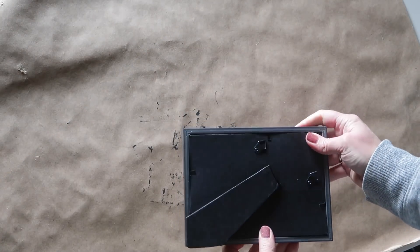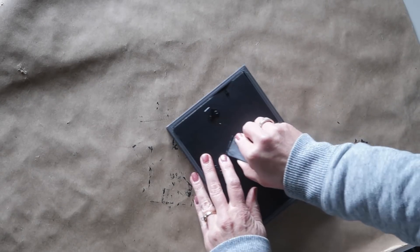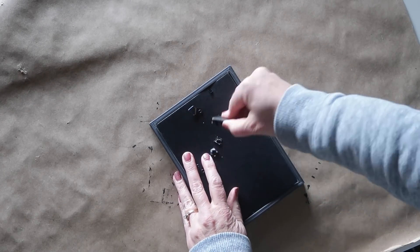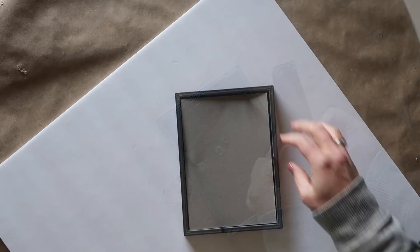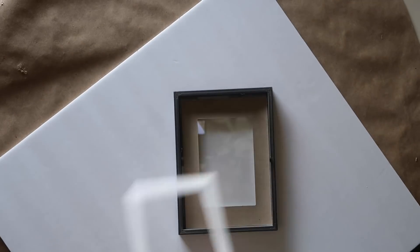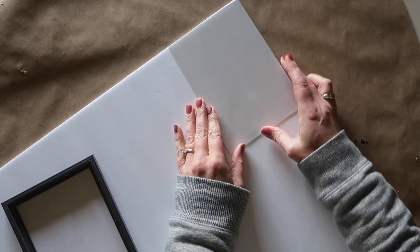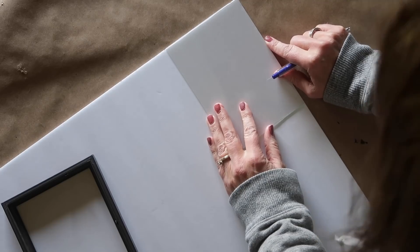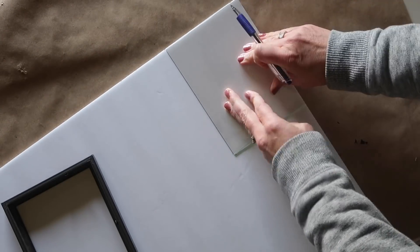I'm going to remove the stands off the back of the picture frames — they just come right off, just pull gently until it pops off. Then I'll be taking all of the contents out of the picture frame. I'm going to use the glass as a template to cut out foam board the exact size of the glass, and I will cut out a total of four, one for each picture frame.